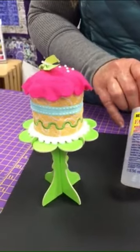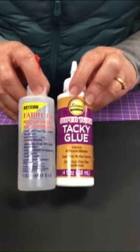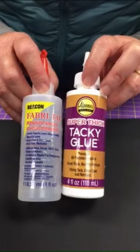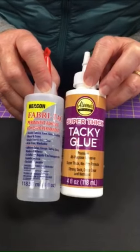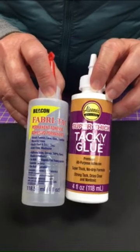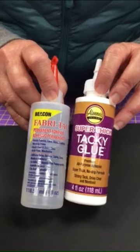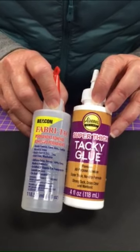This is something that I actually made on my embroidery machine and then I needed to assemble after I had it done. I will normally use either Aleene's Super Thick Tacky Glue or Fabri-Tac for those kinds of tasks, or for gluing on embellishments like if I have a quilt that I want to add some buttons to. If I don't want to have to sew them, I will use one of these two glues as well.